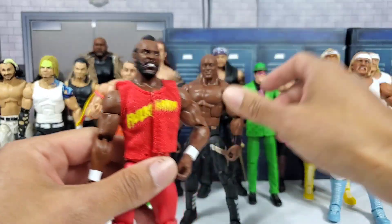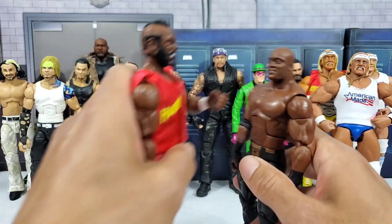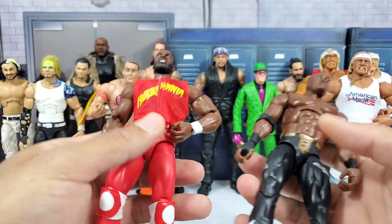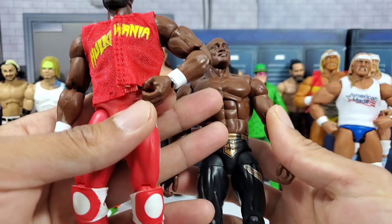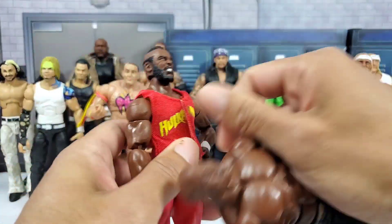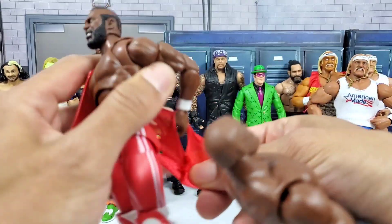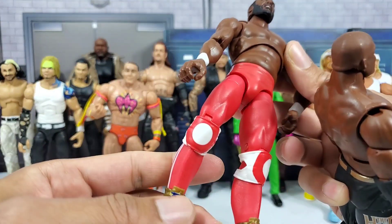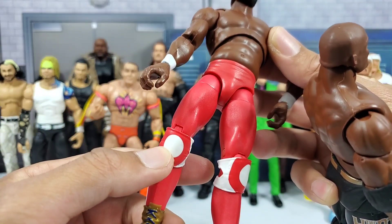We are going to use Mr. T to come up and be like, is it okay if we get you all converted for Ultimate Edition? Of course we can! So I want to get Bobby Lashley into the fodder parts that we will have over here. Head swappies will be required. We will also have to remove these knee pads.